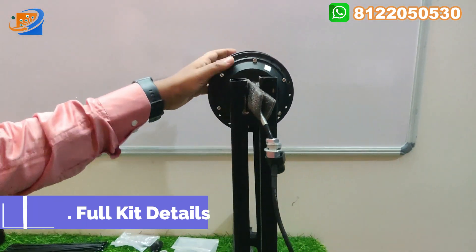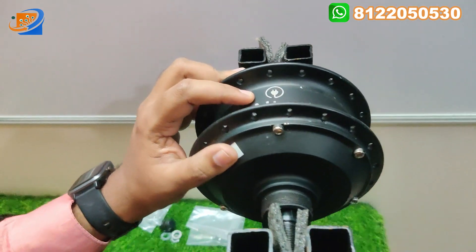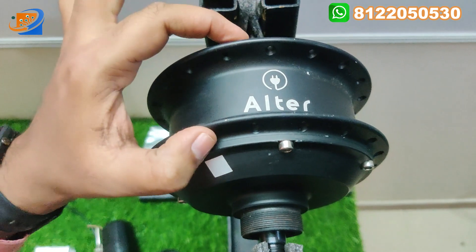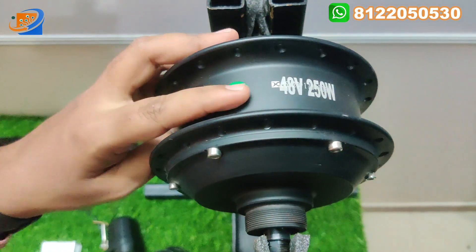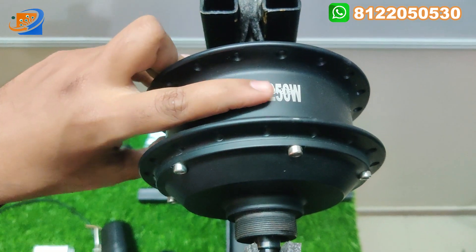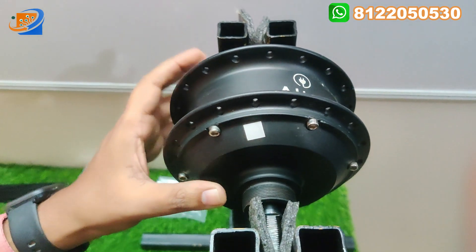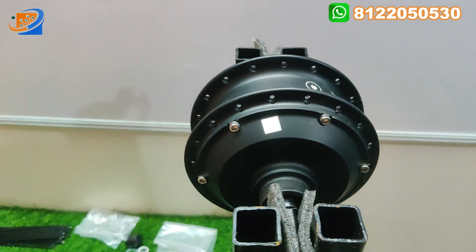Coming to the full kit details — here is the Alter Brand hub motor. You can find the Alter Brand label here. This is the pure copper winding motor coming with 36 wheel spokes. It is labeled 48 volt, 250 watts cycle hub motor. This is a pure copper winding motor and also a waterproof motor, coming with the Alter Brand.